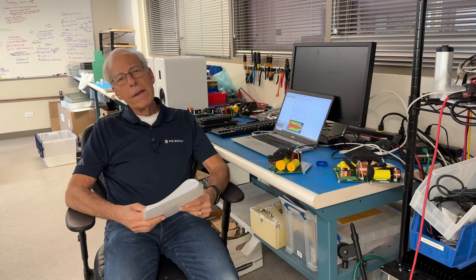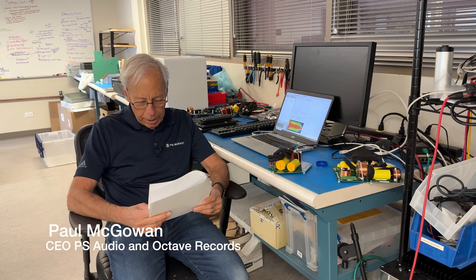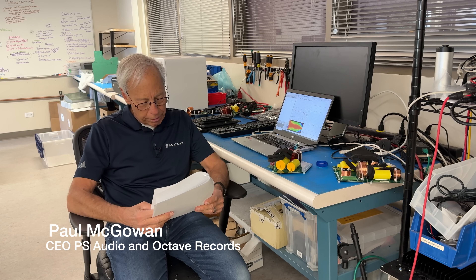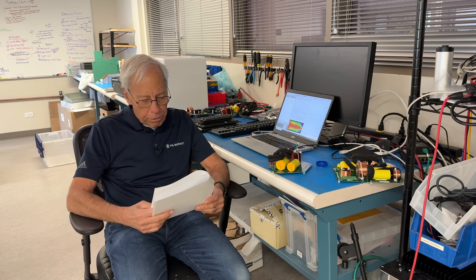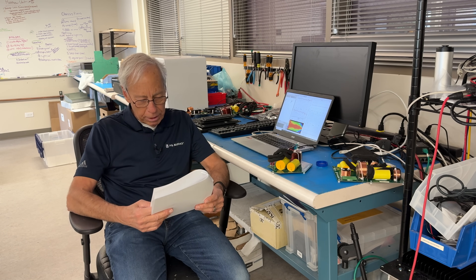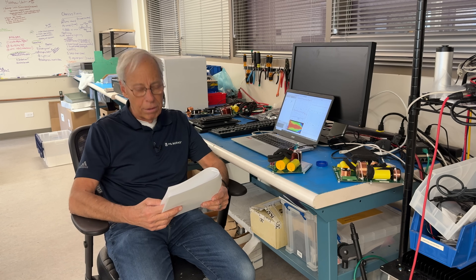Elmer in the Netherlands writes: I currently have a set of IMF RSPM MK4 speakers, which I adore. I added new filters and they sound fantastic. The lows especially are in a league of their own, down to 17 Hertz.